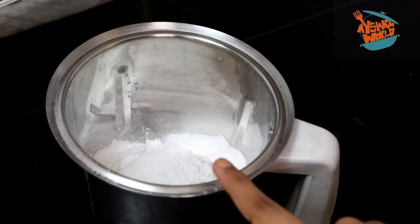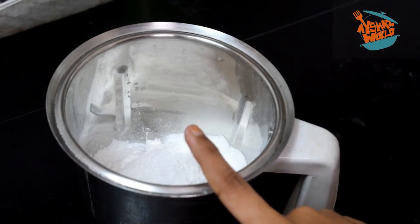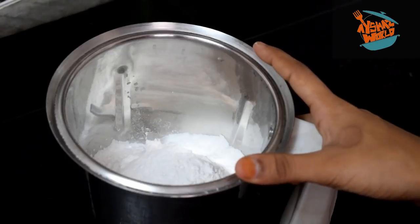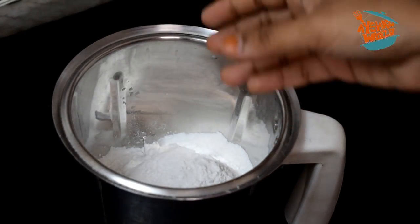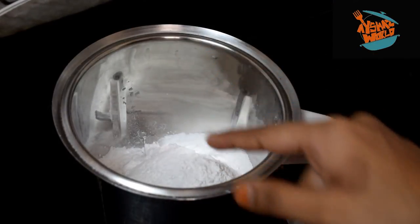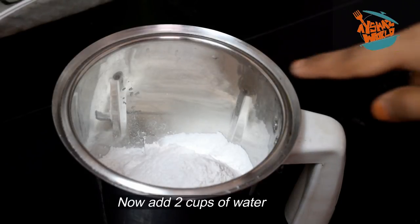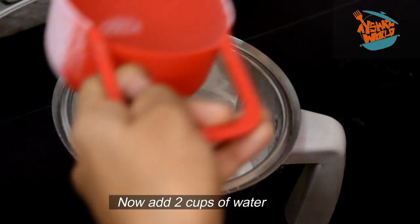If you want to add a cup of tea, you can add a 1/3 cup of tea and a soft tea. I will add a little bit of tea. Now, I am going to add two cups of tea.